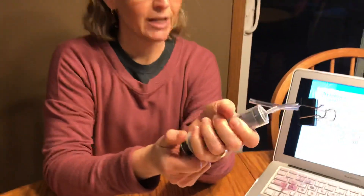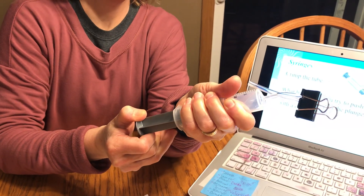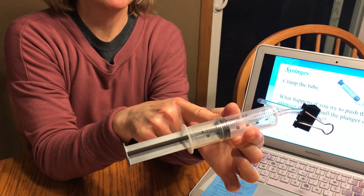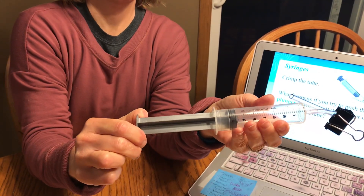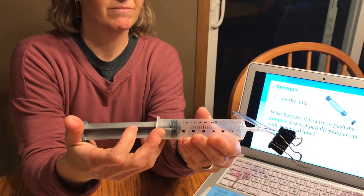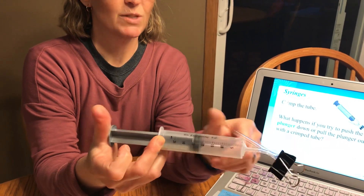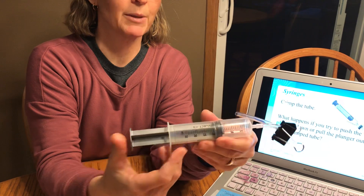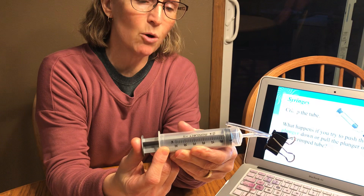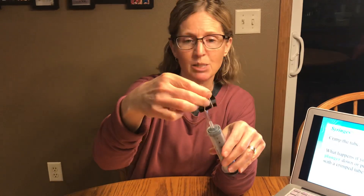I'm going to try to pull it. Will it be able to pull air in? Let's find out. I'm pulling it. Notice how the plunger kind of wanted to go back a little bit. So it pulls some air in, but I have to pull pretty hard. Let's try to push the air out and see what happens. It's coming out, but I can barely feel it. It's coming out a lot slower. Now why would it be slower than before? If you said because it's pinched, you're right. When something's pinched, the air can't go through as fast or as quickly.